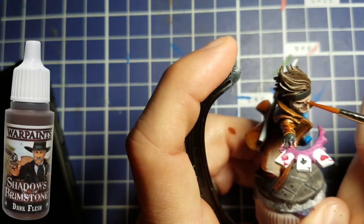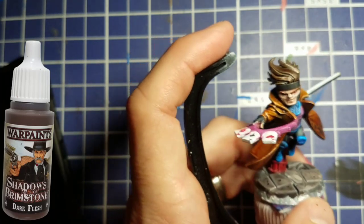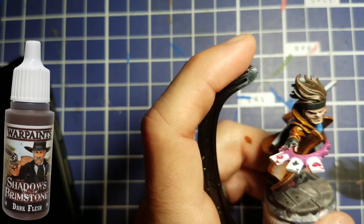We're going to take some Dark Flesh and paint his eyebrows — this is a nice color to match up with his hair.